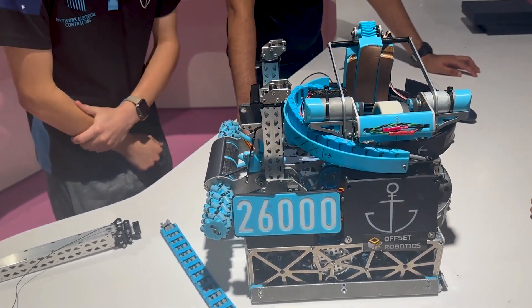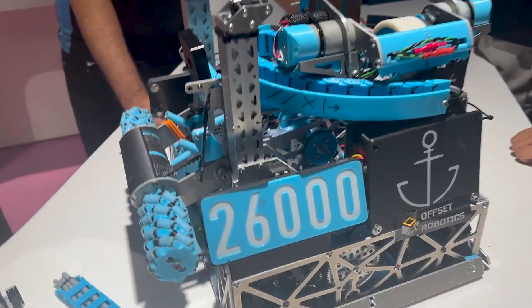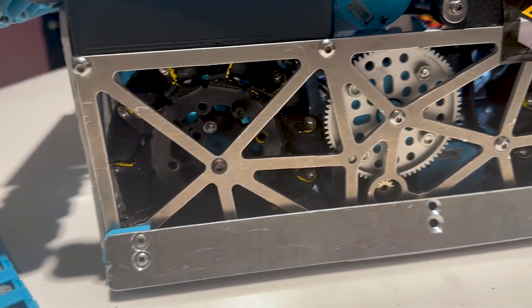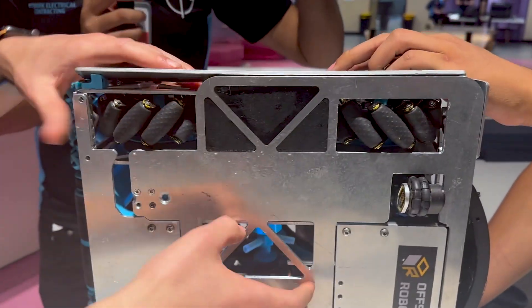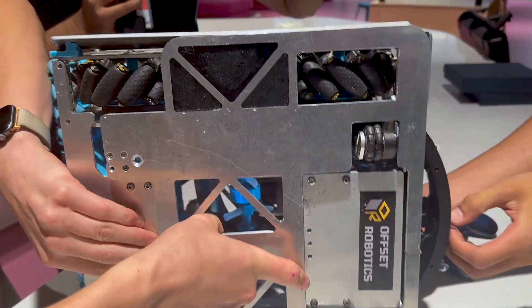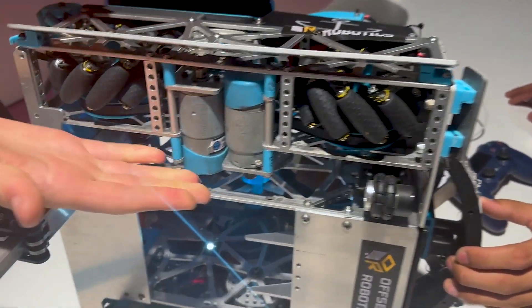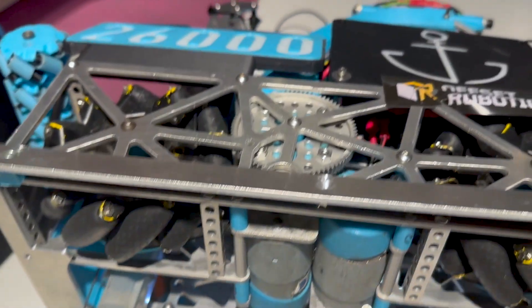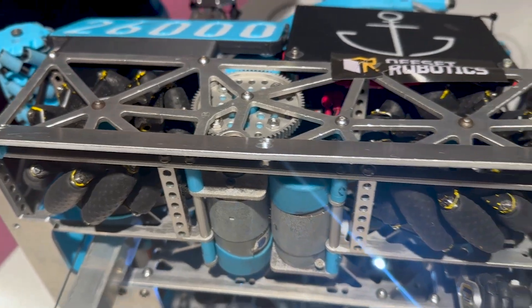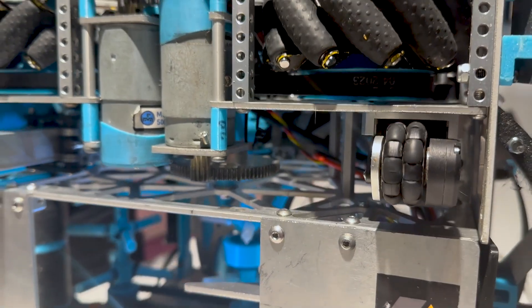Moving to the packaging of this robot — can you explain some of the design choices? To fit the turret and the current cable management, which is quite large, and the intake, we had to make sure our drivetrain packaging was really small. That's why we went with a bare motor drivetrain. We've flipped one of the motors around so the gears can overlap, which allows us to push the motors closer together and make a more compact drivetrain. We also run a low RPM on the drivetrain so we have more torque to push robots around the field.